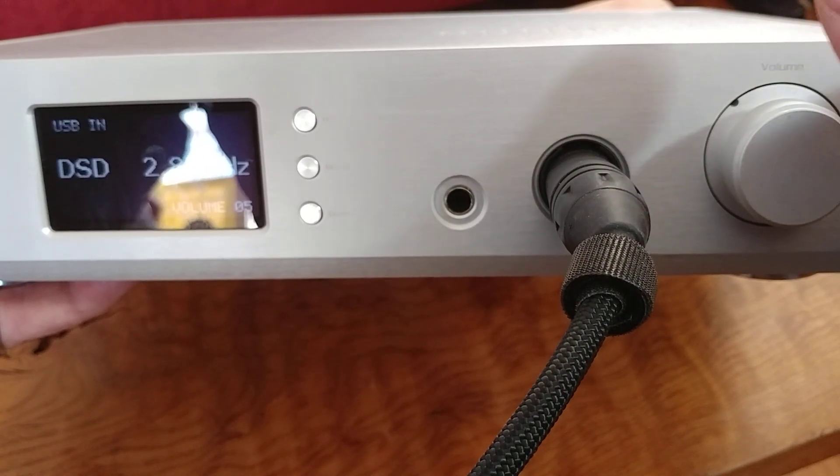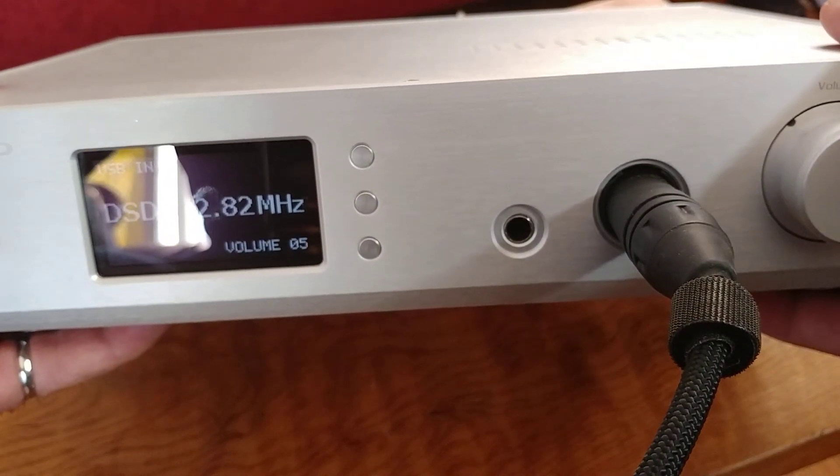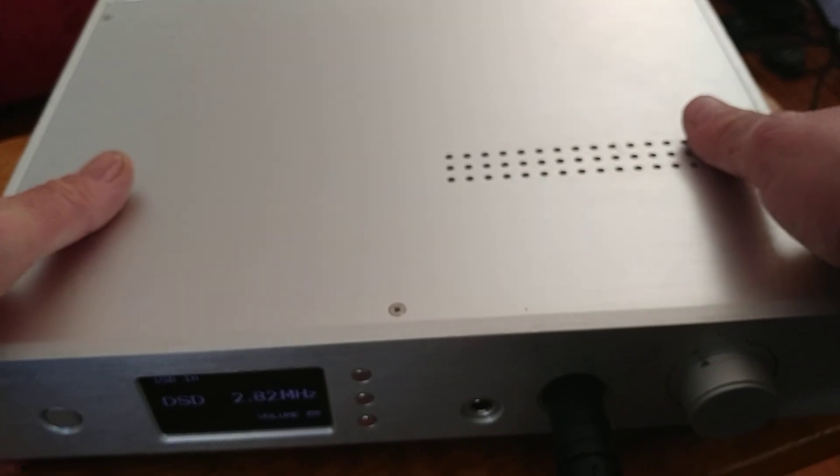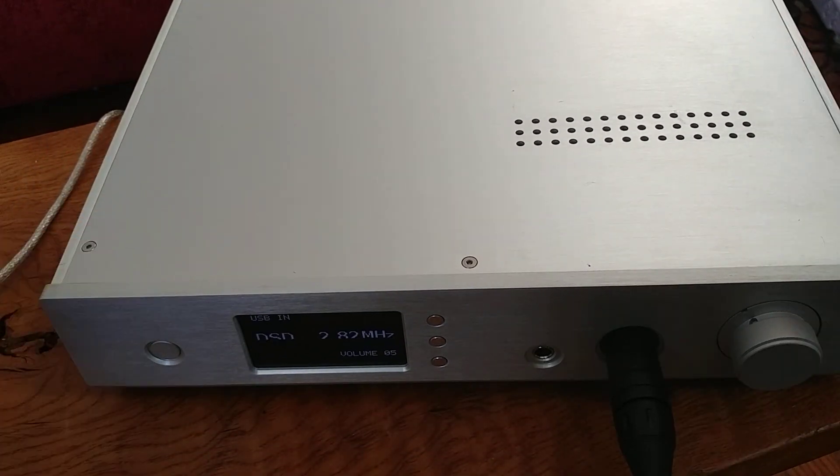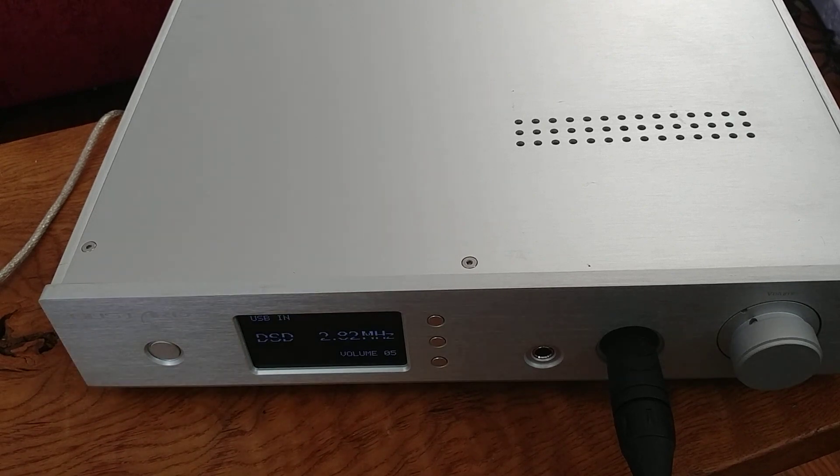They're on sale off and on. I bought mine through Shenzhen Audio. I was nervous at first buying from them, but it arrived in about six to ten days — way faster than the five weeks you might expect. Knock on the door and there it was.